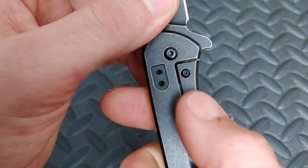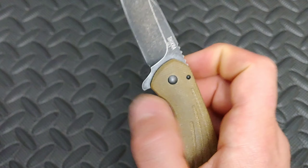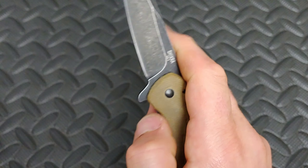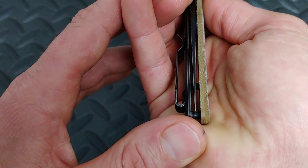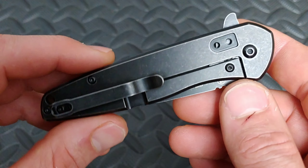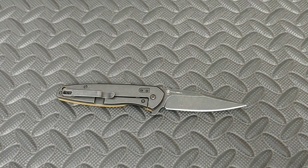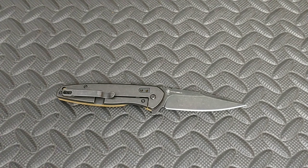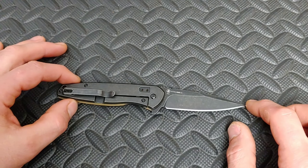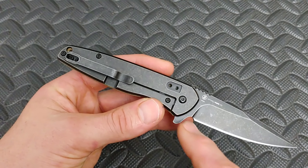It's got the steel insert in there as you can see. The action is very, very snappy and it has stayed nice and centered — that's another thing I really like seeing. I don't know if all of them will do that, but this one definitely did. T8 pivot, T6 hardware — I would rather see T8 hardware, but it's a $45 knife. I can't complain too much that they saved a little bit on the screws, but it's always nice to see all the same hardware.